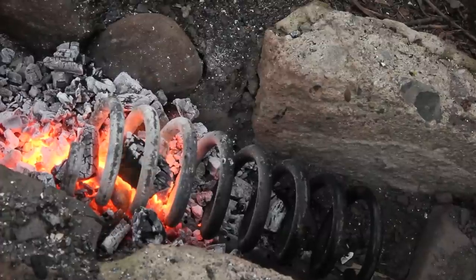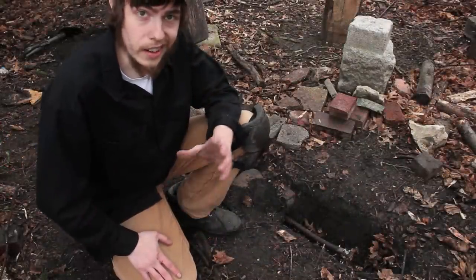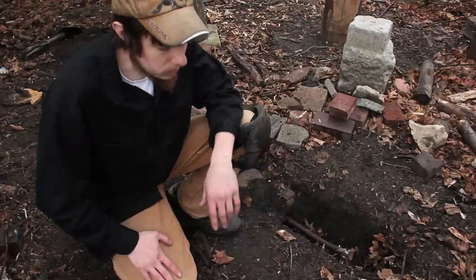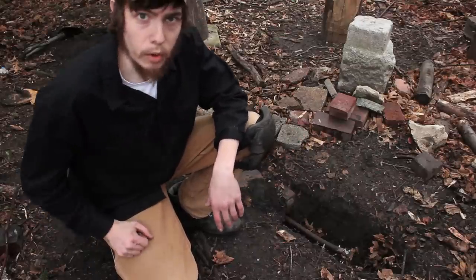Okay, so there you go — that's all it takes to get the forge set up. I'm ready to start making knives now. If anybody is out there interested in starting out in blacksmithing, it really doesn't take all that much. Hopefully you guys enjoyed the video. Thanks for watching, and until next time, be more Viking.